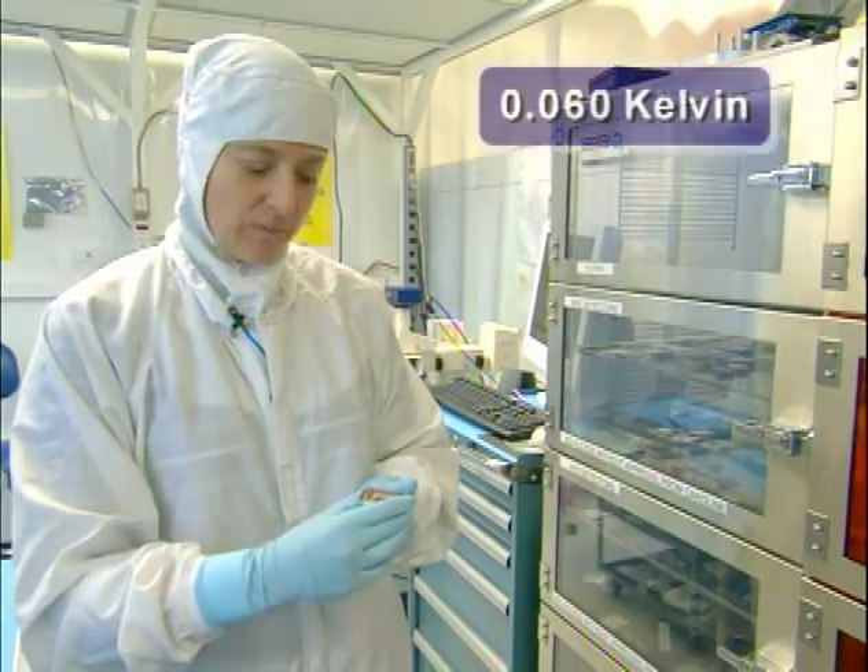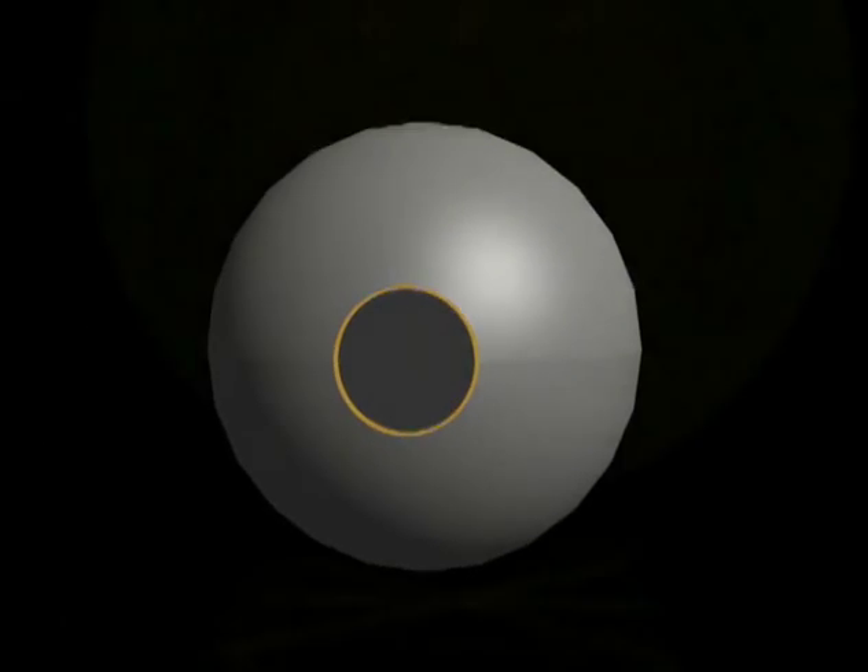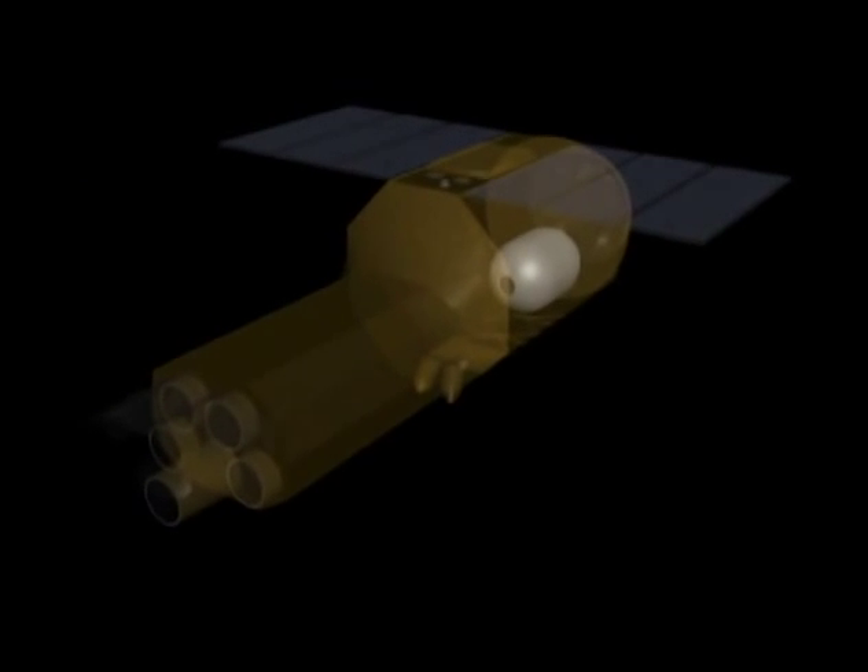We have to operate this detector at 60 millidegrees above absolute zero. So that's what the rest of the XRS instrument does — it makes this really tiny detector cold.